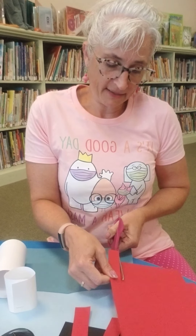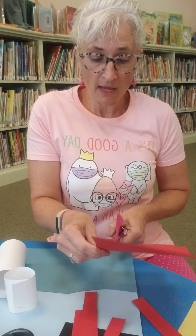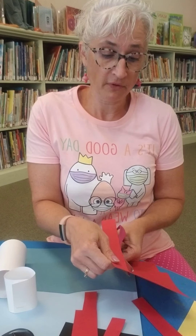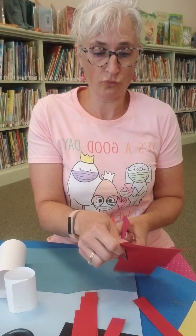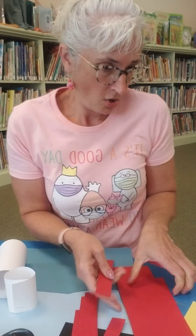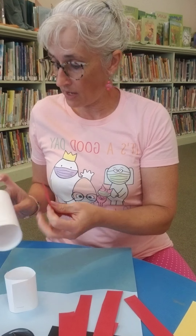So let's make a lighthouse! You'll need white paper, yellow paper if you have it, some black for stripes, and then I have two different shades of blue — light blue and dark blue for the sky and ocean.